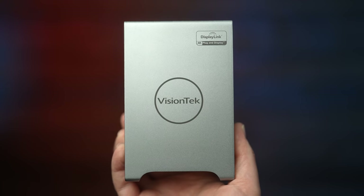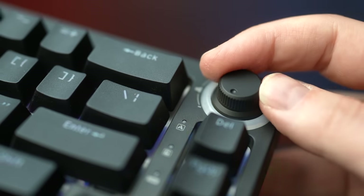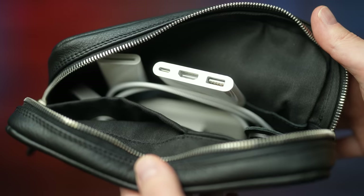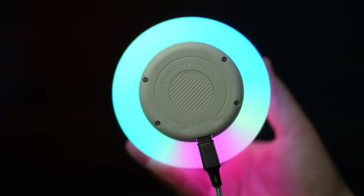Hey, it's Chris. Today I'm gonna give you some options to upgrade your desk setup to help you be ridiculously productive, be efficient beyond belief, be unbelievably comfortable, be organized, and just look cooler and better.